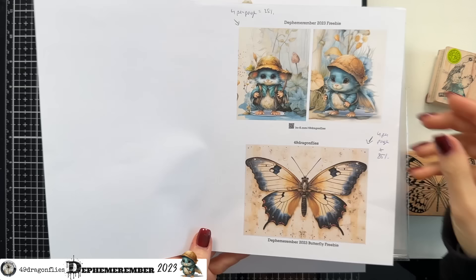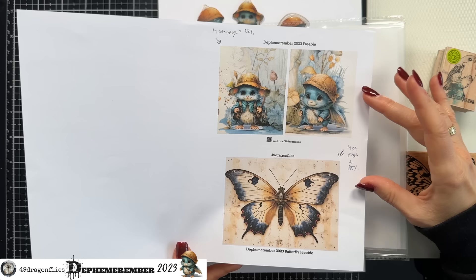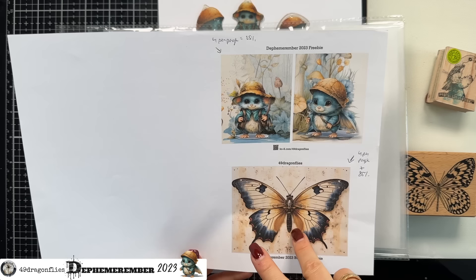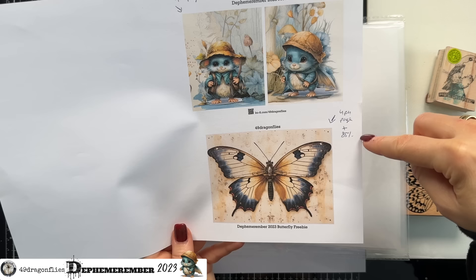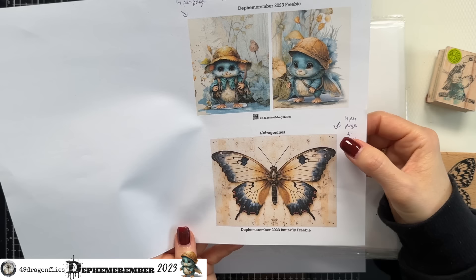These are the images I want to print. I made a test print on regular copy paper to make sure the size is what I want. This is one of my freebies — you can find them in my Defemorember link below. I'm printing first one image, then feeding the page back in for the second, because they have different size settings. This first one I printed using four images per sheet, giving me 25% of the image size.